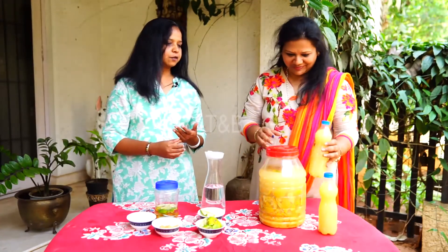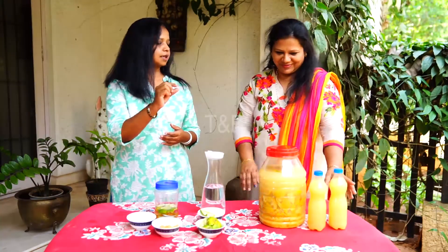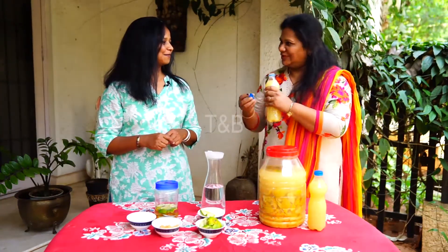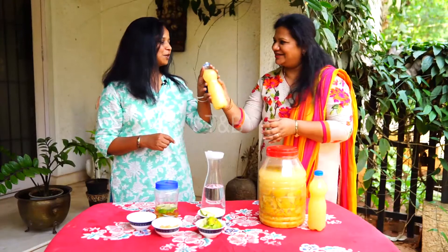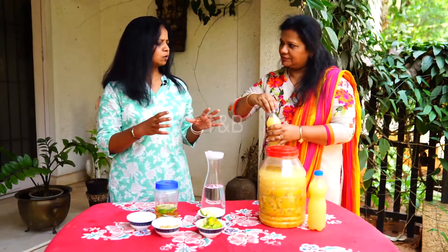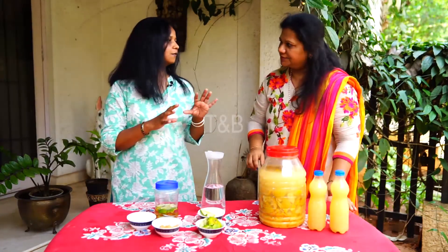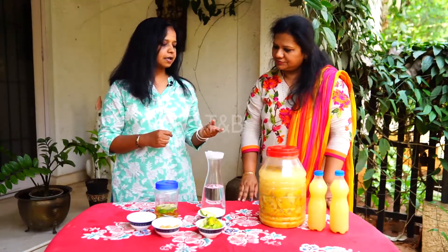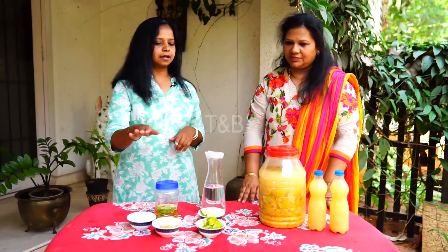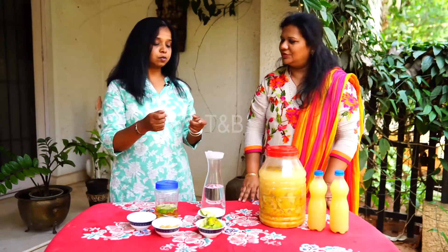It can be used for many things. First of all, we can use it to mop the floor — you add some of this agent into one bucket of water. It has a nice citrusy smell because I've only added orange to it. It's always good to keep just one or two fruits so that the smell is there. So we can use it for mopping the floor.